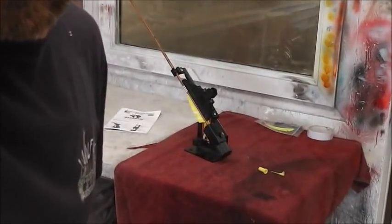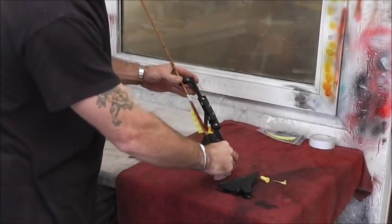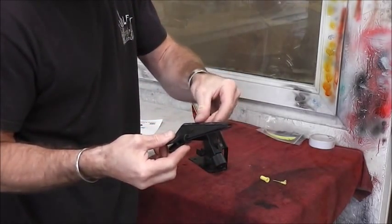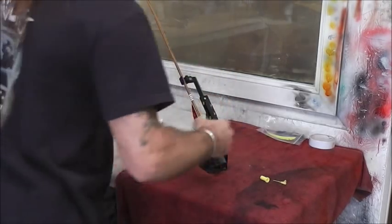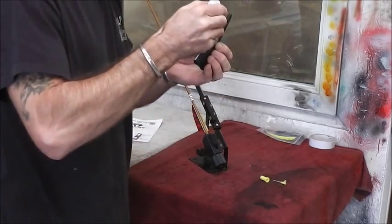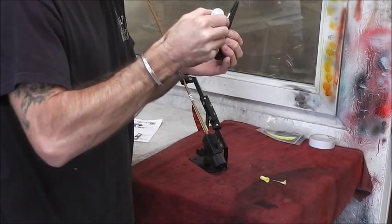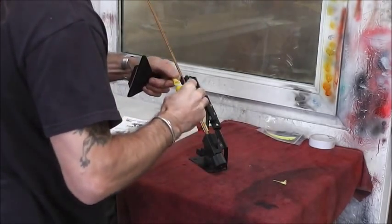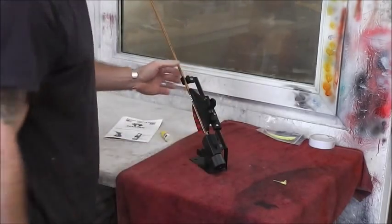Back to the bench - the second fletch is done. Rotate it to the third position and repeat the process. Line it up at the bottom, a little bit of glue on there, leave it.